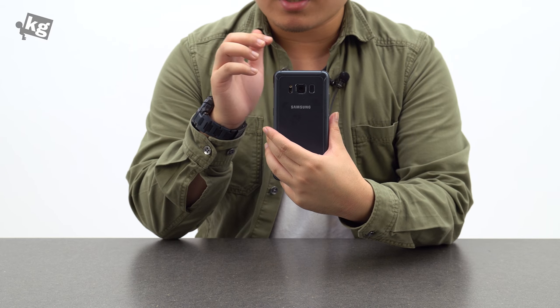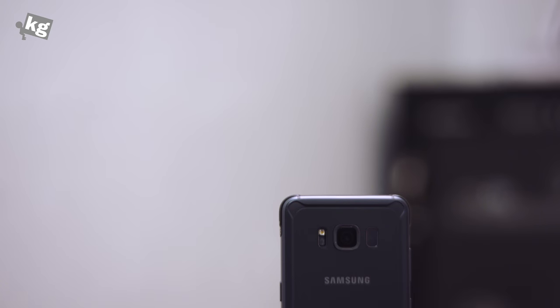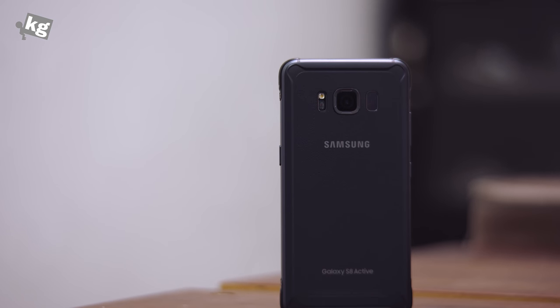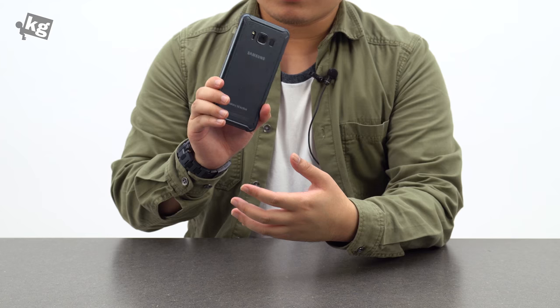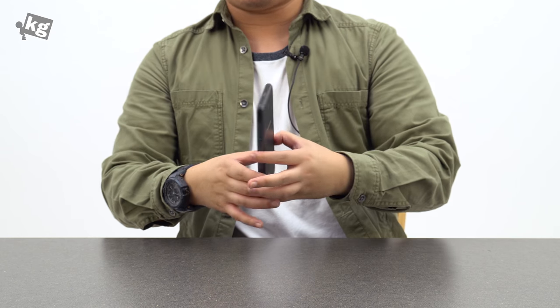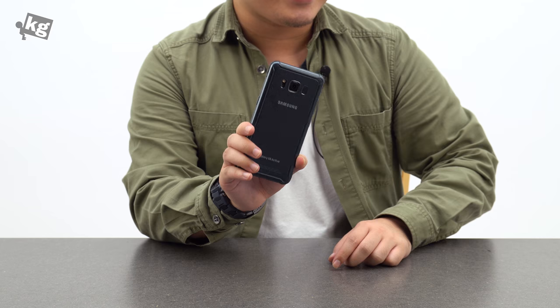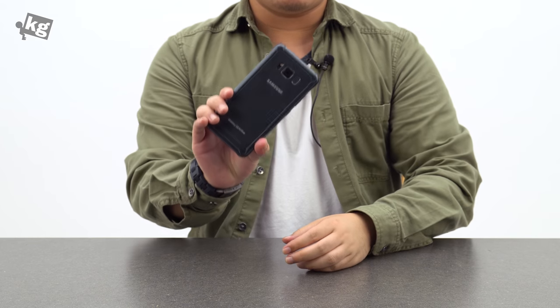Personally, I'm really sad that this doesn't come in a dual-SIM variant. But overall, this is super well-built — sturdy, fast, great camera, and great battery life. This is easily one of my favorite phones of the year, if not ever. So that was the Galaxy S8 Active, the rugged version of the S8, which I think is a whole lot better than the vanilla S8. If you have any questions, please leave them in the comments. You can find us on Facebook, Instagram, Twitter, and Google+. We'll see you guys later.